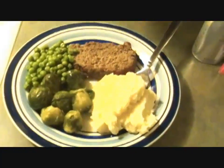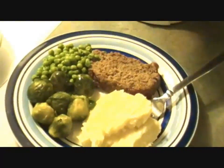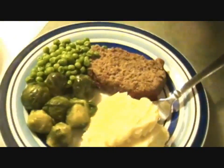Hi guys, so this is what I'm making today — some meatloaf and some vegetables to go along with it. I was actually inspired by Misty and Leslie because they posted a picture of Elvis and I had nothing else in mind to cook, so I thought I would do meatloaf. Shout out to Misty and Leslie — I hope you guys enjoy!